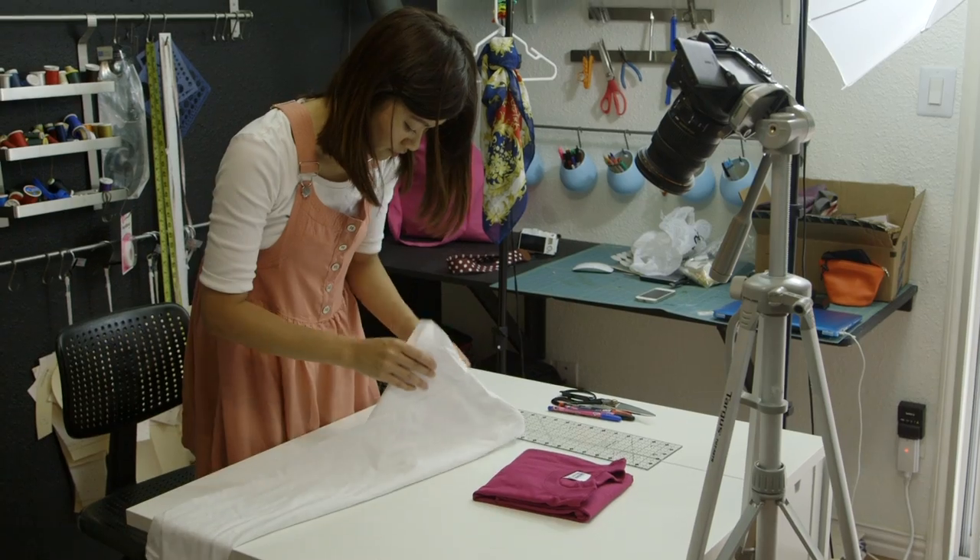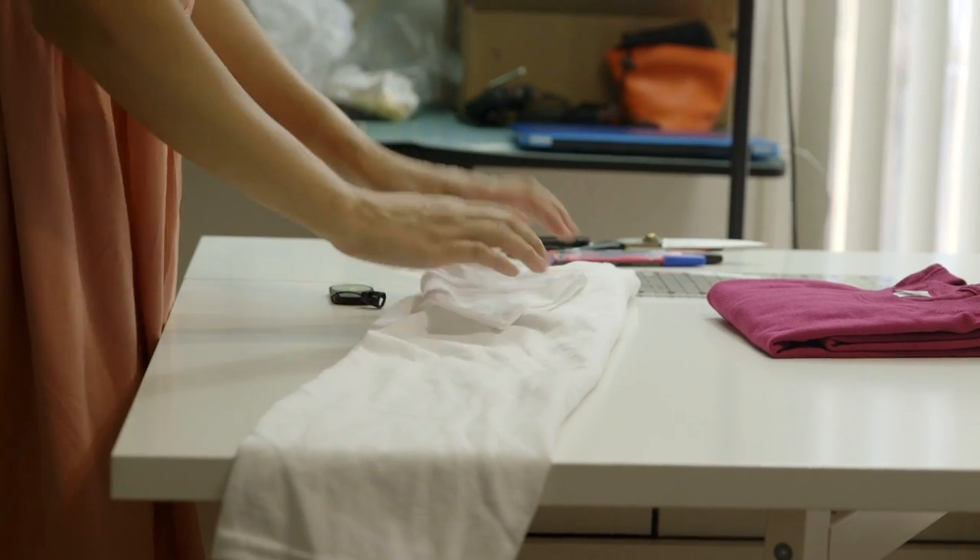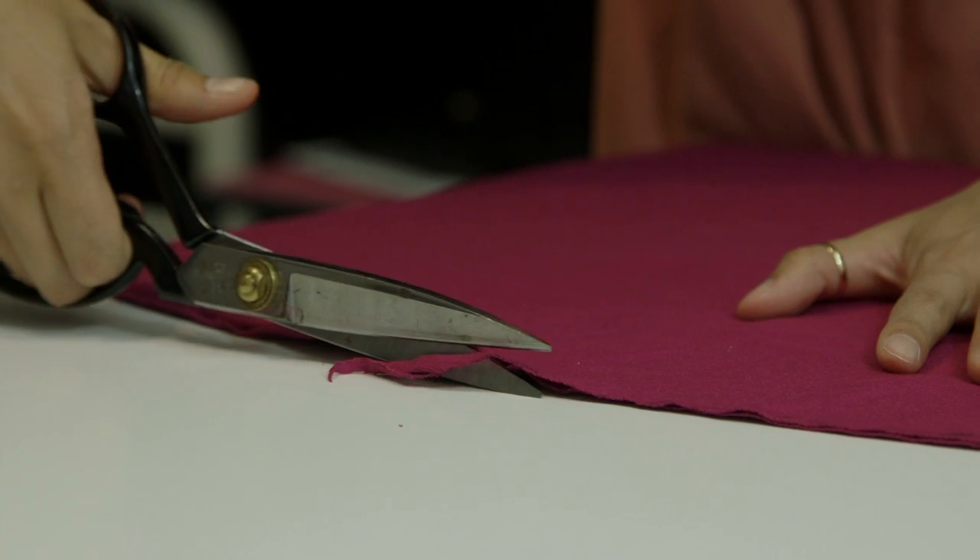Hey Slowbees! Welcome back to another DIY Wednesday and today I'm going to show you guys how to make these really awesome macrame t-shirts.